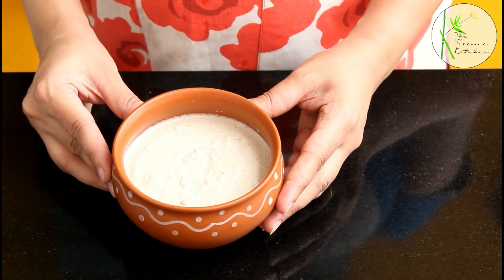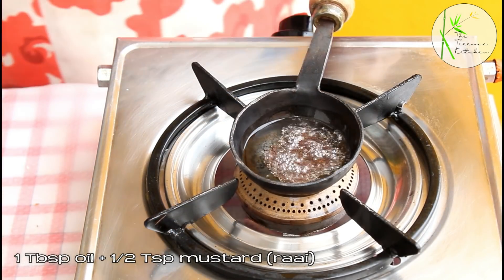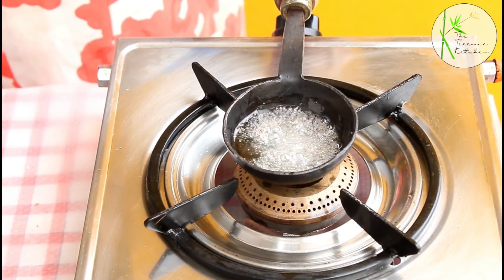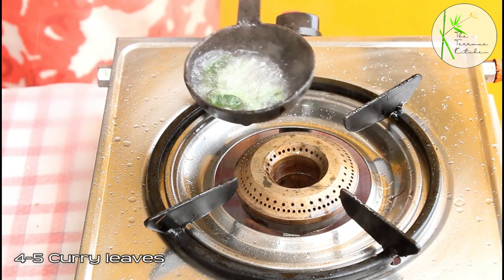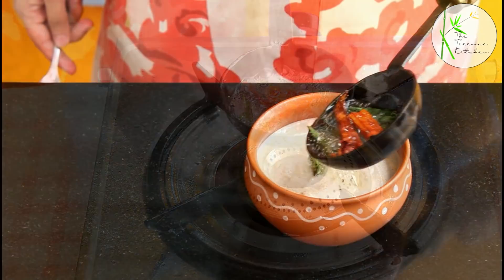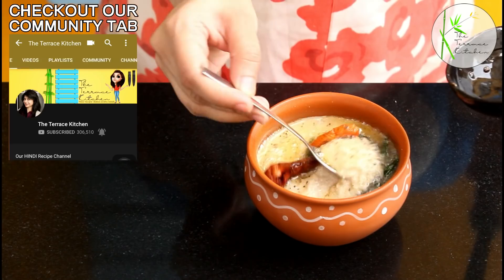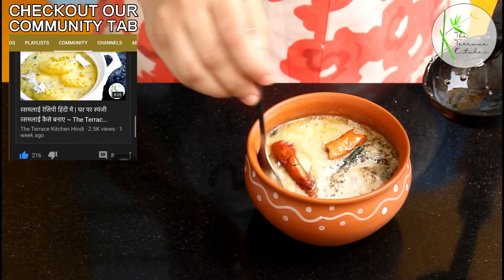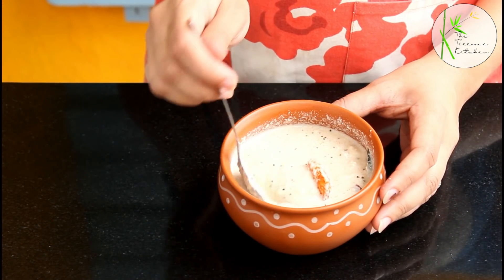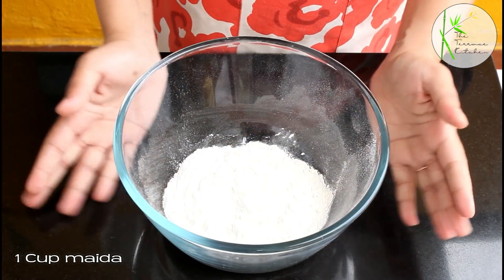Now we will add tempering or tadka to this chutney. Heat around 1 tbsp oil and add 1 tsp mustard or rye. Once the rye crackles, switch off the flame and add 4-5 curry leaves — be careful. Add 1 broken dry red chilli and pour this tempering over the chutney. Give it a good mix. Your delicious tadka wali coconut chutney is ready. Now moving on to the goli bhajji.